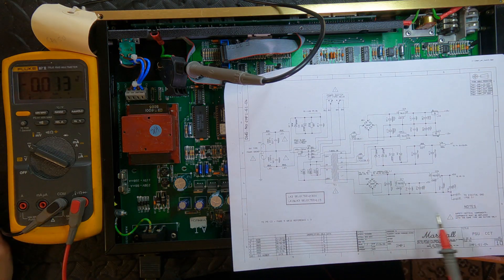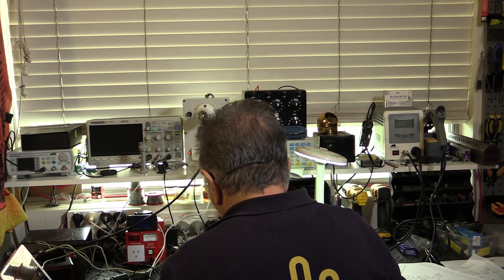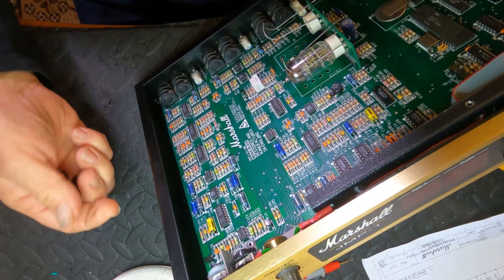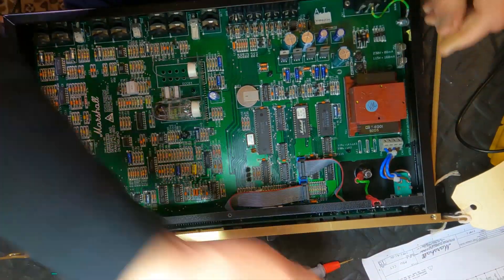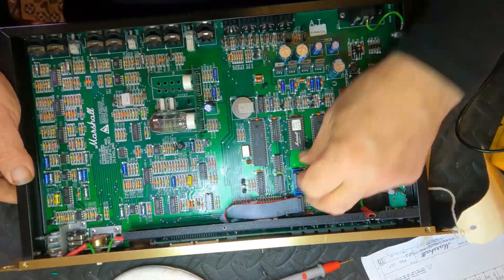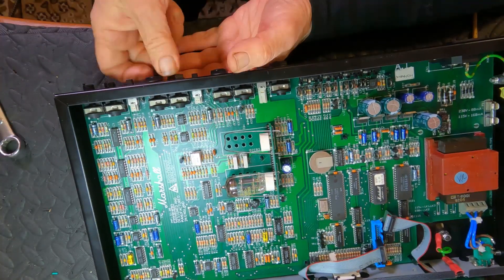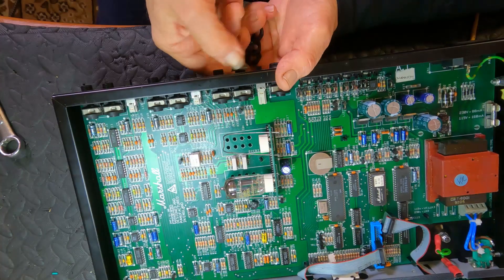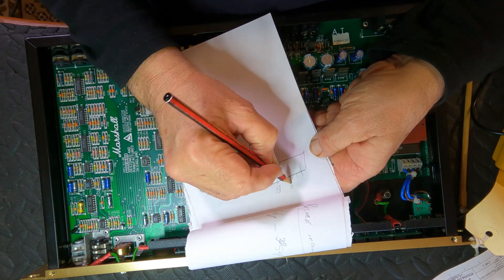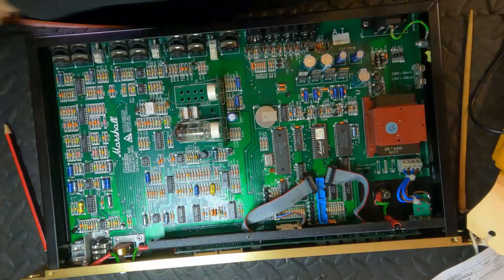Let's have a look at this rectifier — it has HT coming in. Let's just do a diode check on these rectifier diodes. It's looking very much like we have got a cooked power transformer. And I bet anything this is going to be a challenge to find, certainly in Australia — the amp is 30 years old and I suspect the support for something like this is not going to be great. But the next thing we've got to do is figure out how to pull that transformer out.